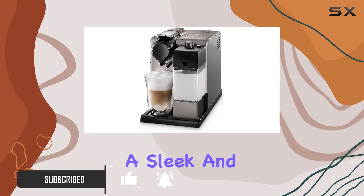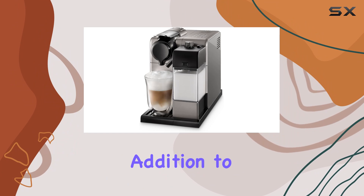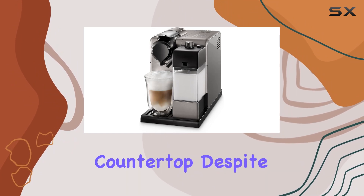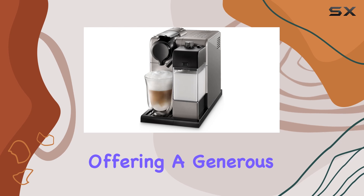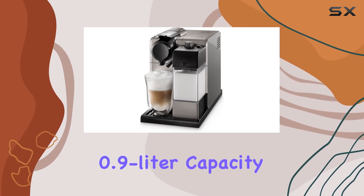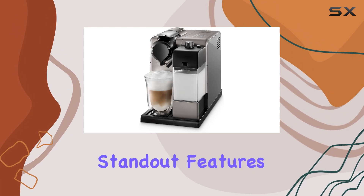The Latissima Touch boasts a sleek and modern design with a silver finish, making it a stylish addition to any kitchen countertop. Despite its compact size, it doesn't compromise on functionality, offering a generous 0.9-liter capacity and a sturdy build made of durable plastic.